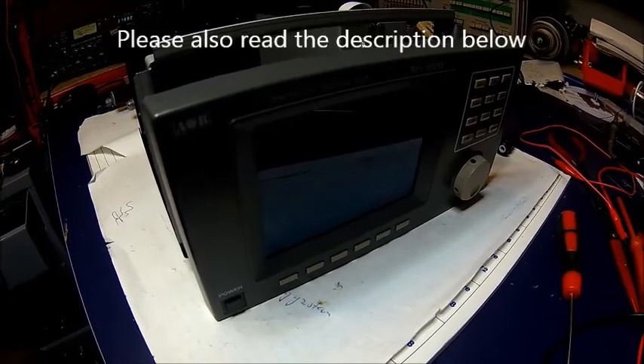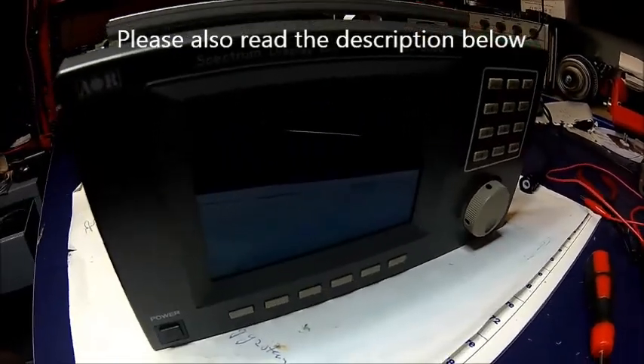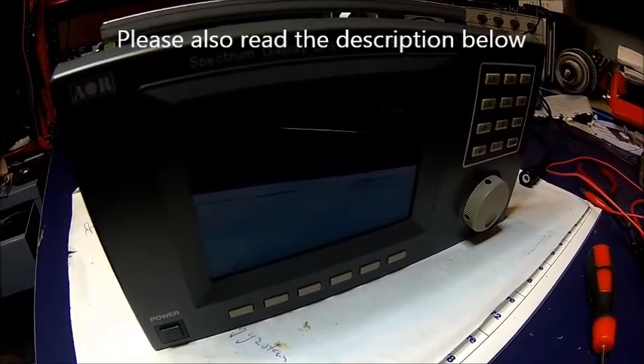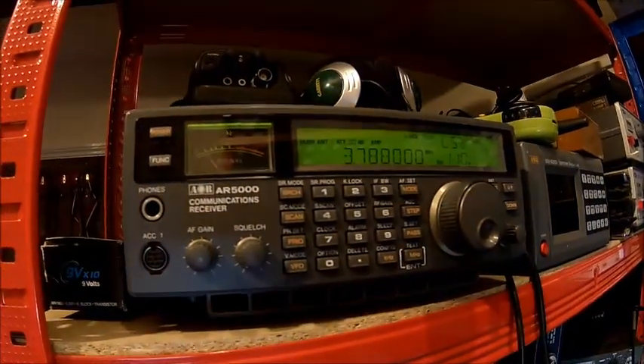Welcome back. Today we got a new candidate here. It's an AOR STU5500 Spectrum Display for my AR5000 Receiver.